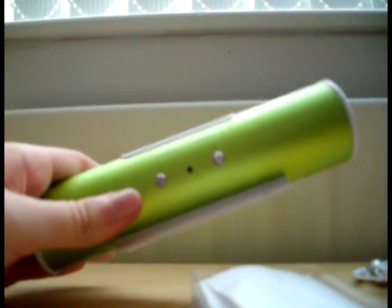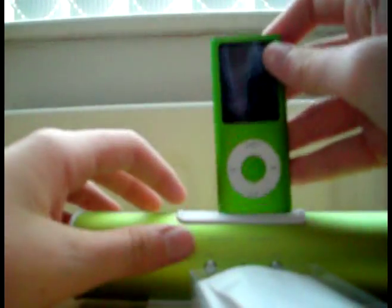One last thing I'd like to show you: this player works with iPod docks. These are for sale for £10. They fit right in your docks, all your iPod things. Works perfectly.